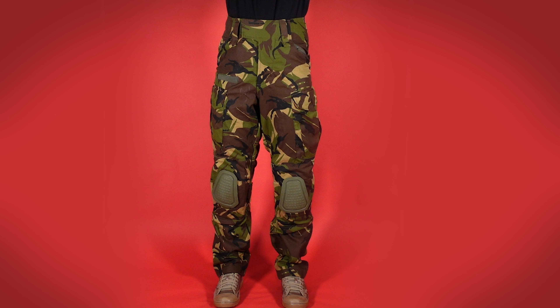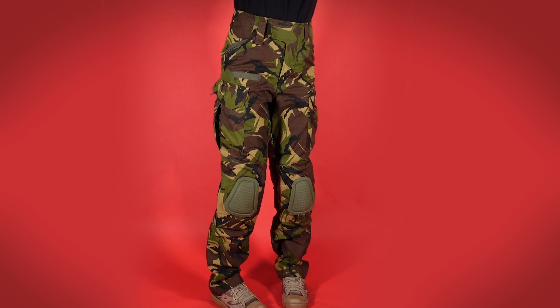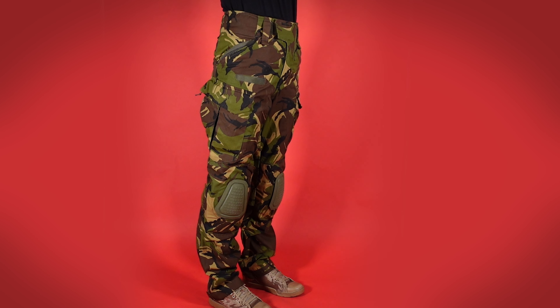Bulldog make their own apparel, combat uniforms, plate carriers, pouches and load bearing equipment. Now we have a little bit of background on the company, let's take a look at the product itself. The Rogue Mark III trousers are an Enhanced Combat Trouser that takes a lot of features and inspiration from the Crye design, but in a more minimalist fashion.